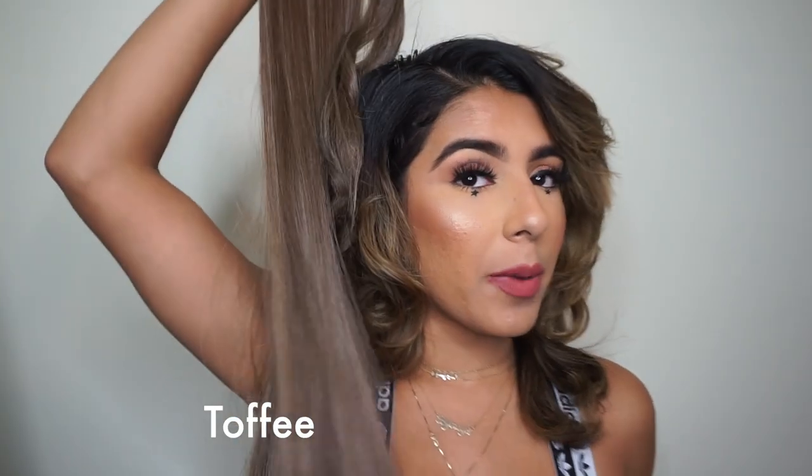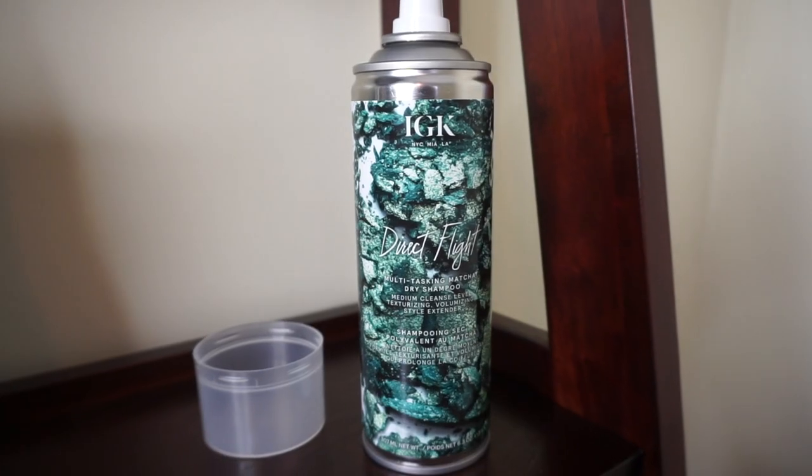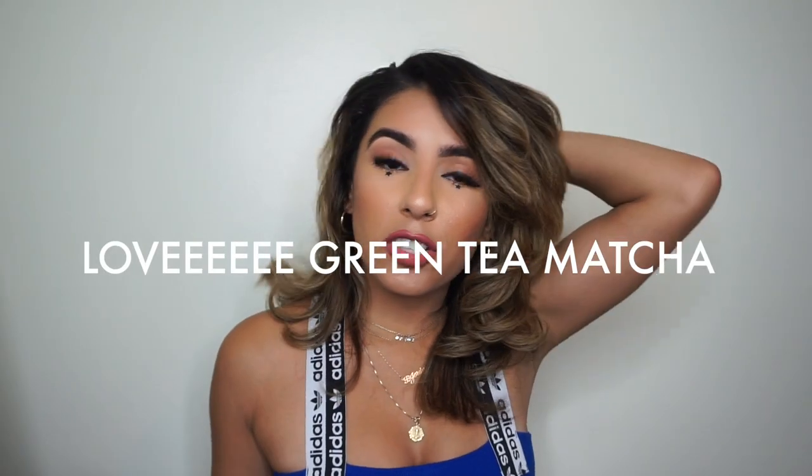This is the shade Toffee — I know it doesn't match my hair exactly, but I have styled it in ways where it looks like it matches. I can't wait to wash my hair after this video; that's why I haven't washed it yet. Since I haven't washed my hair in a good amount of days, I'm going to spray some dry shampoo. This is the IGK Hair Direct Flight Multitasking Matcha Dry Shampoo — it's a medium cleanse level, and they claim it's texturizing, volumizing, and a style extender. I love matcha, so this is really exciting for me.